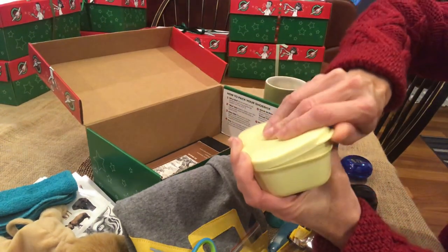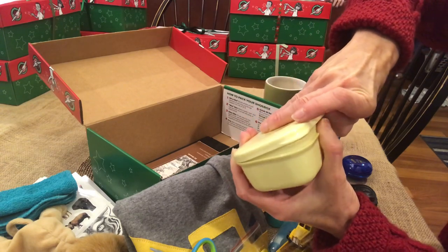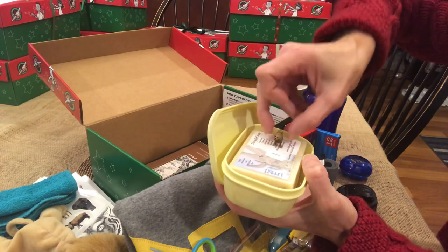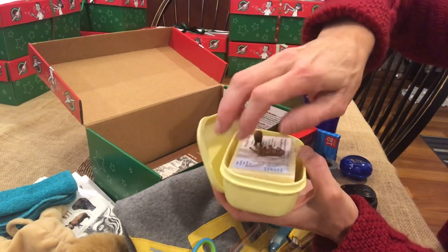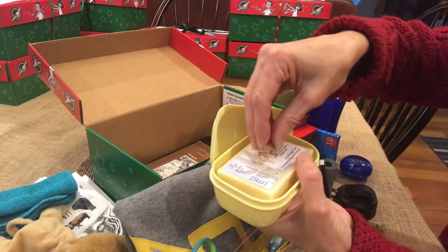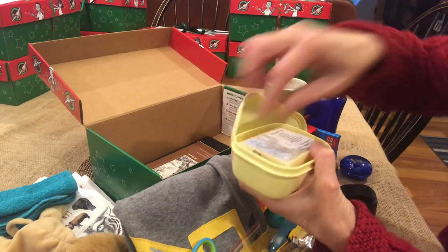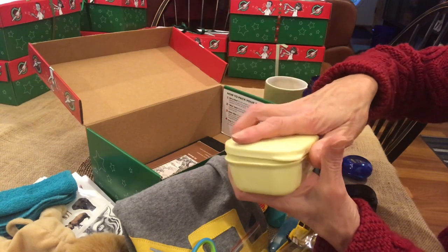Here's the soap box, and inside it has not only soap but three little minis that are a cat family - you have the lion, the tiger, and a cheetah. So that'll be a surprise when they open the soap container. I like to imagine a boy saying 'oh, I got some soap,' and then opening it up to find the animals and being super excited about it.